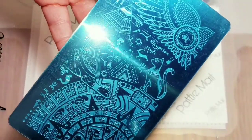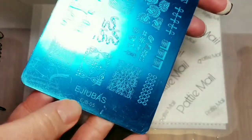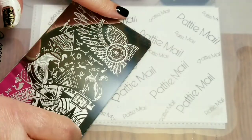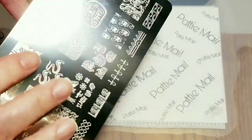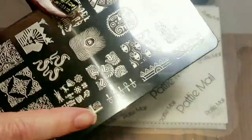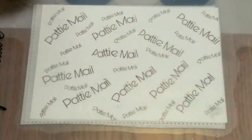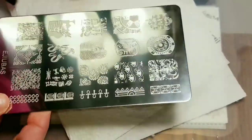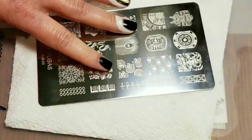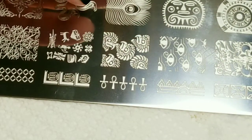I'm going to be using this Ajubis Egyptian style plate, EJB05. Ajubis has some unique plates — they're double sided, which is pretty cool. I actually don't know where to purchase them. I won this in a giveaway, Gailene's giveaway. I'll try to find a link to where you can purchase one if you're interested and I'll put it in my description box.